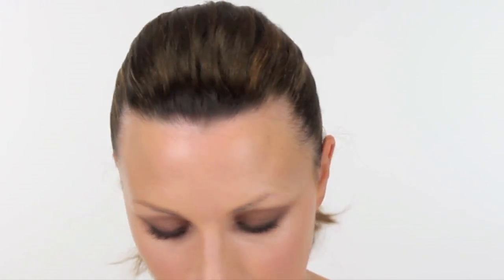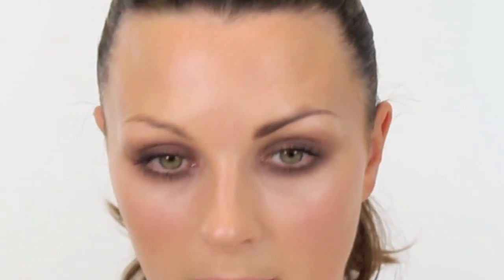Okay, now for the brows. I am going to use the same eyeshadow from Burberry and I am going to use a MAC 266. The brows are really dark and really thick. So what I am doing is getting my baseline and then using my 266 to just pull upwards.